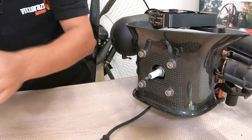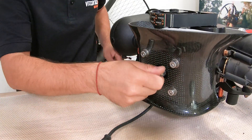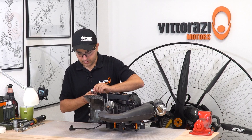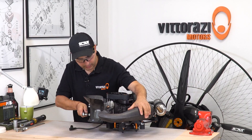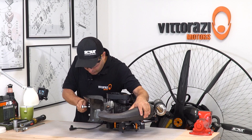First, remove the spark plug cap, then remove the spark plug. Using the 6mm Allen key, loosen and remove the cooling shroud bolts.